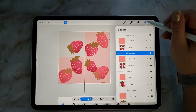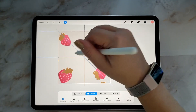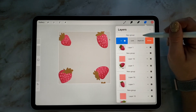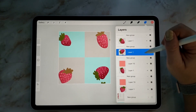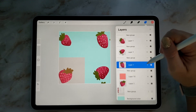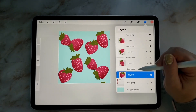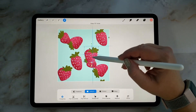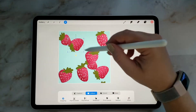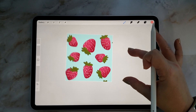Once that's done, you can go ahead and delete that extra color layer because we don't need that anymore. Then turning on our original group of strawberries and going in and just filling in between those outer strawberries. And now we've actually got our seamless tile.